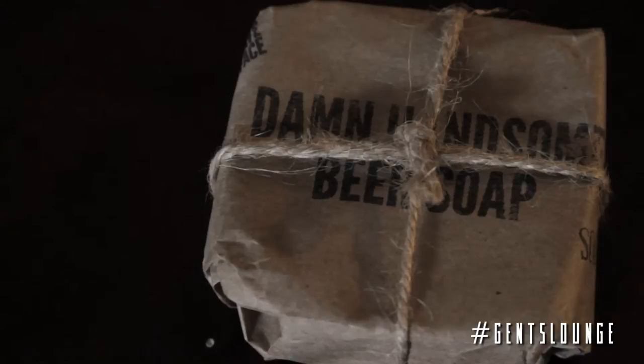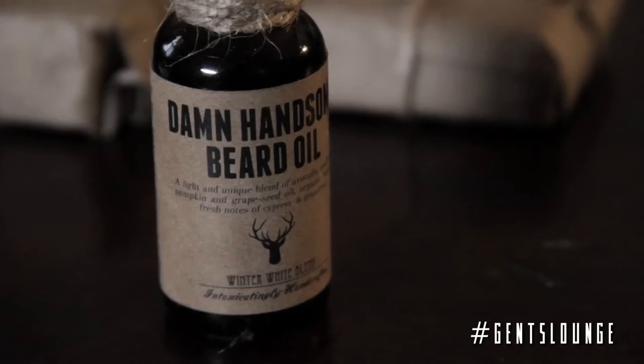The three items from Damn Handsome we have are a hop shampoo and body bar, a beer soap, and the third is a beard oil, which I'm going to demonstrate how to use.